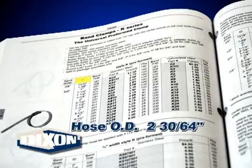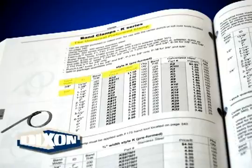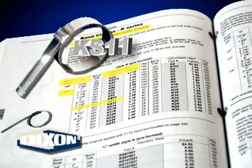Our sample hose has an OD of 2 and 30/64 inches. We want a universal clamp, 5/8 inch wide, made of stainless steel. The correct clamp would be the KS-11.